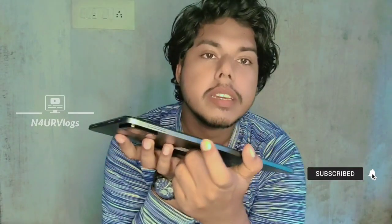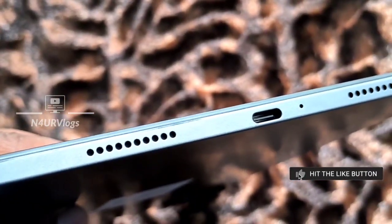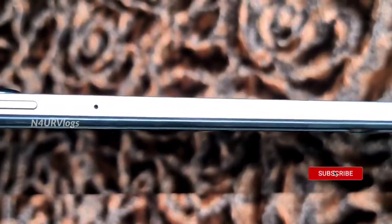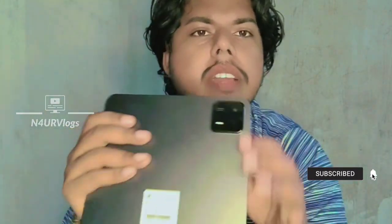I will show you the two mics. The weight is 490 grams. Thickness is about 6.51mm. It is very lightweight. It offers a great multimedia experience. Wi-Fi 6 is supported, which is better, and there is a face unlocking system.